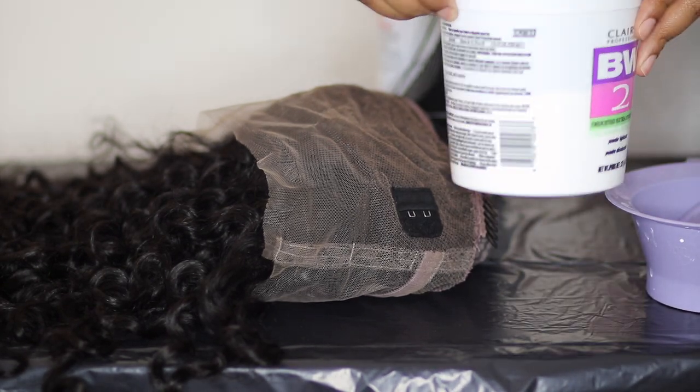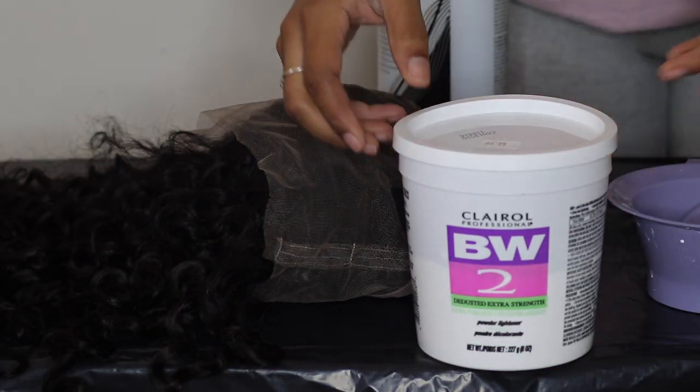It's HD lace, so we're getting to the bag. It can be put in a ponytail — that's what I love about 360 wigs, even though I have not done the whole ponytail thing.